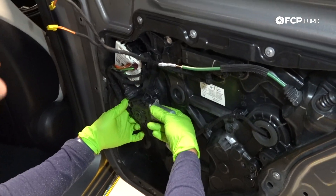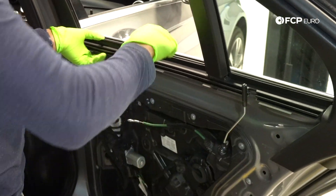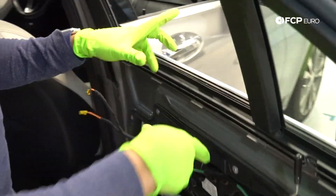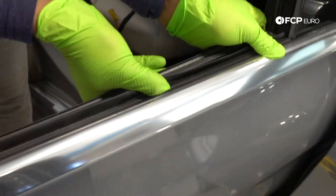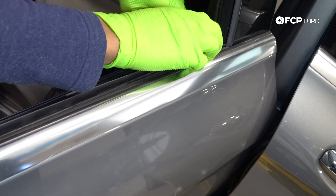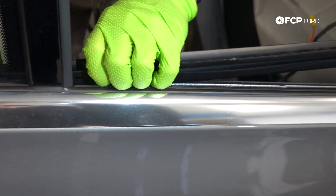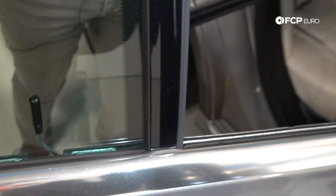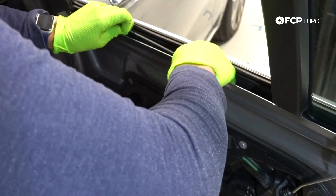I've disengaged the motor drive gear from the window regulator. Next, there's a channel that's blocking me from being able to reach the window glass, so I'm going to remove it. There we are — that's the channel. This is our window glass. You can see it goes pretty far into the door cavity, so I'm hoping I can grab it and begin to lift it out of the channel.